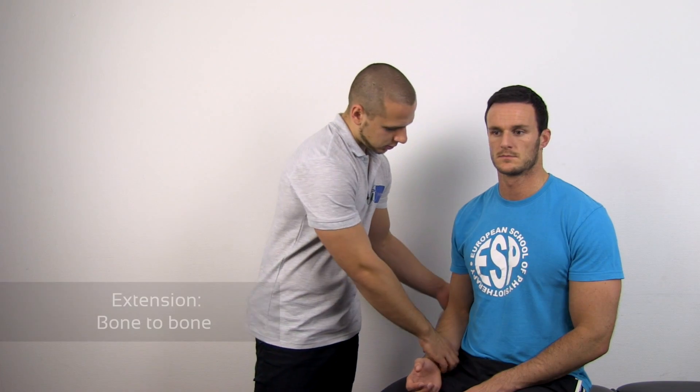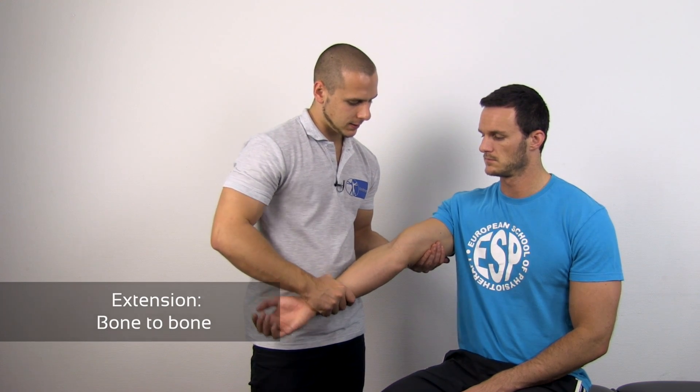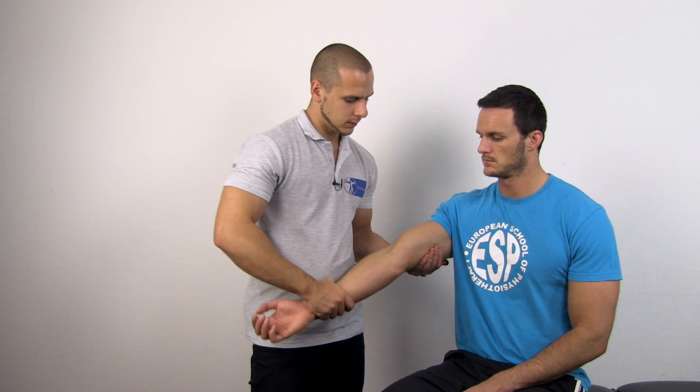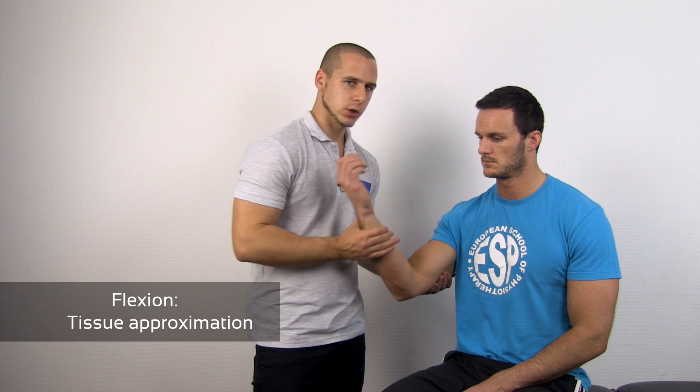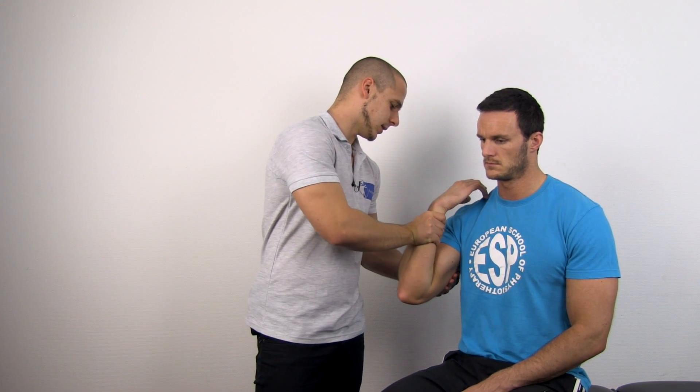For extension, just grab your patient's arm, extend it fully, and assess the end feel. Then for flexion, flex it fully and assess the end feel.